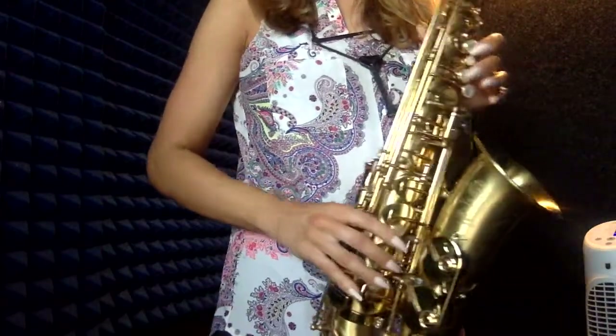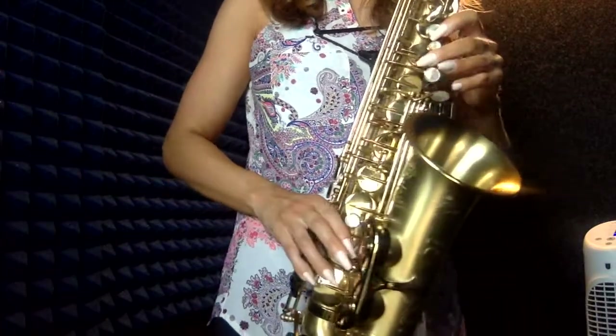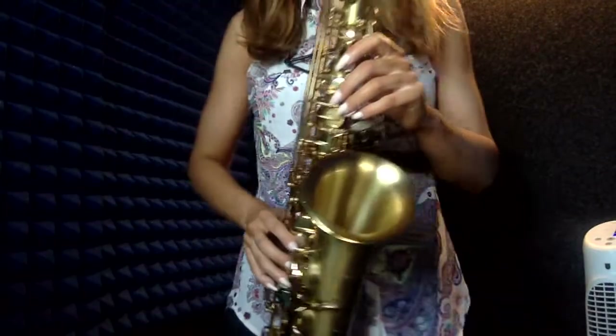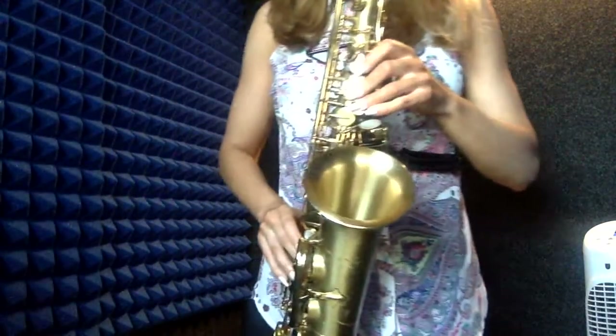C-sharp, B, A-sharp, G-sharp, F-sharp. Here's the scale going down in whole notes at 60.